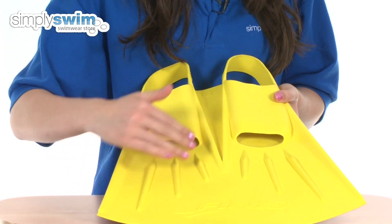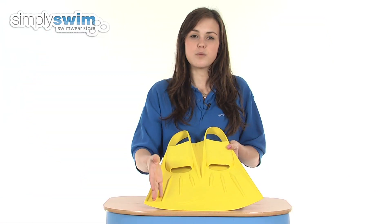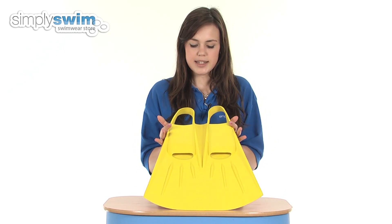This features some channels on the fin — these lines down here — and what that does is it encourages the water to go in the right direction, maintaining a great fin shape in the water and again maximising your kick.